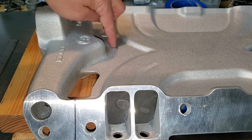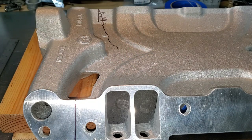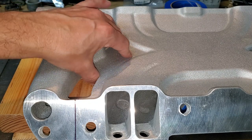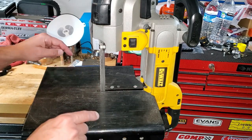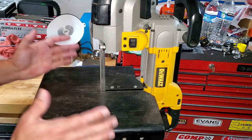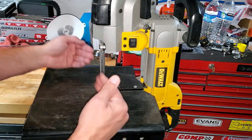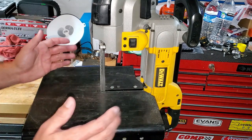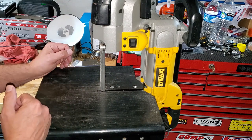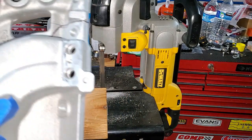It's actually a DeWalt pipe cutter with a cool Swag Off-Road attachment — I'll leave a link down below. This comes in so handy because you can put it in your vise and when you're done you hang it up on the wall. I'm going to use this today to get our cut started, and if we need to go back to the reciprocating saw, we'll do that.